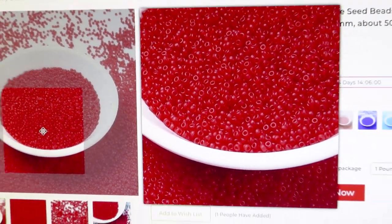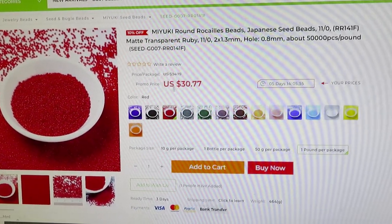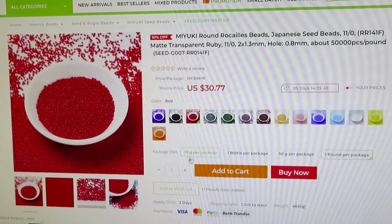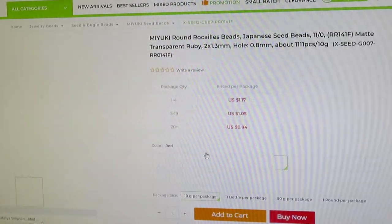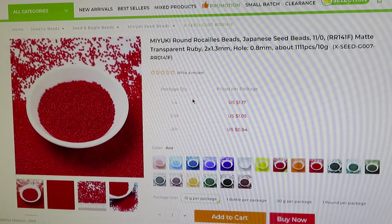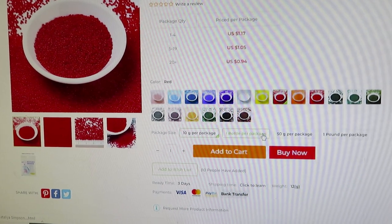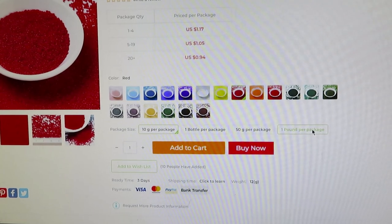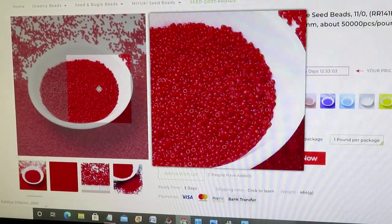The price for this in the USA is around 30 dollars. This is 10 grams. If you click on the price, it will change and you can choose how many packages you want. There are different options — one bottle per package, 50 grams per package, or even one pound. So the 30 dollars is for one pound of beads.